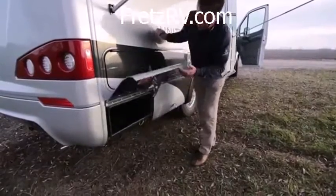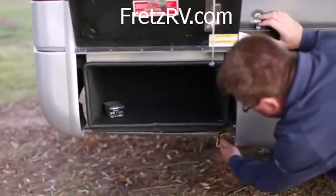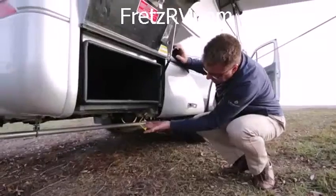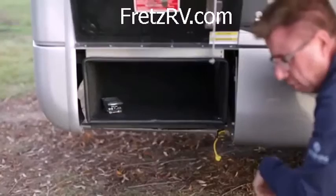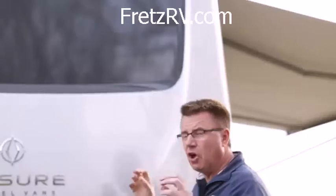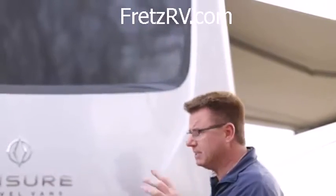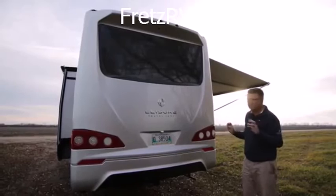At the back, some more storage area. Another big feature is our Quick Connect propane connection. If you've got a little barbecue, you can run it off the main 15-gallon propane tank. Here we are at the rear of the motorhome — our beautiful full fiberglass rear mask, painted in the beautiful Ice Silver exterior paint. I'm starting to love this already.